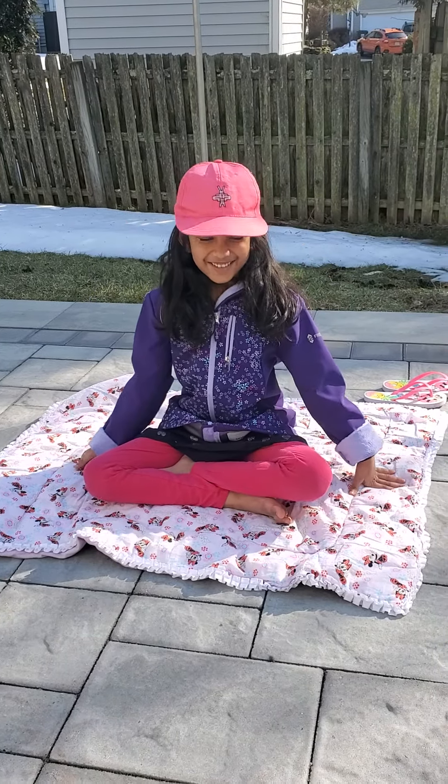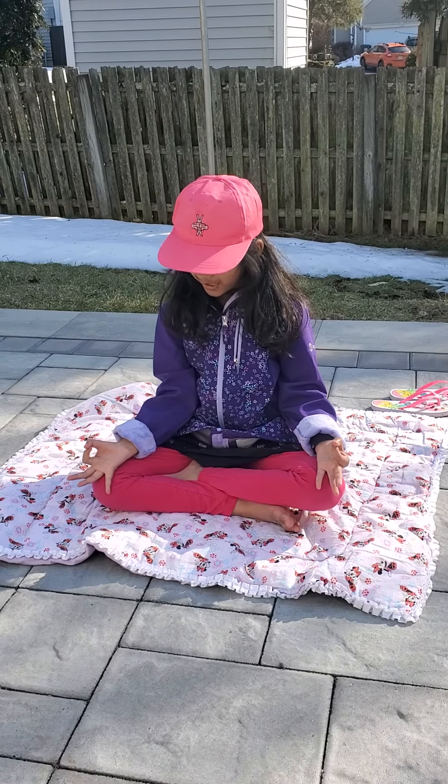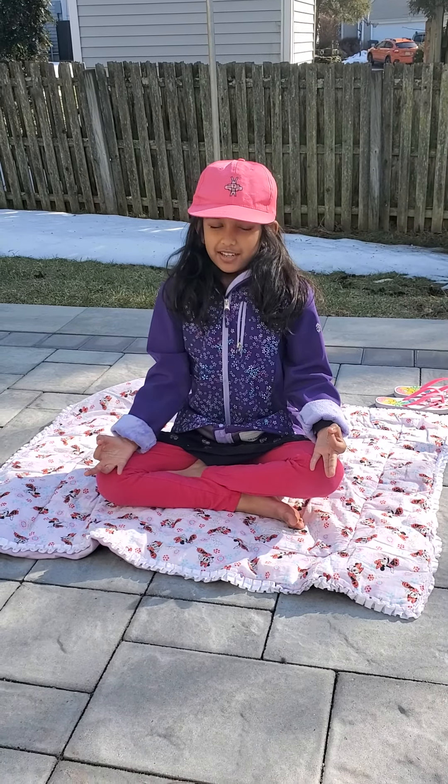Welcome to Anya's Yoga class. We're going to get started. Put your hands like this and put it on here. Breathe in and breathe out.